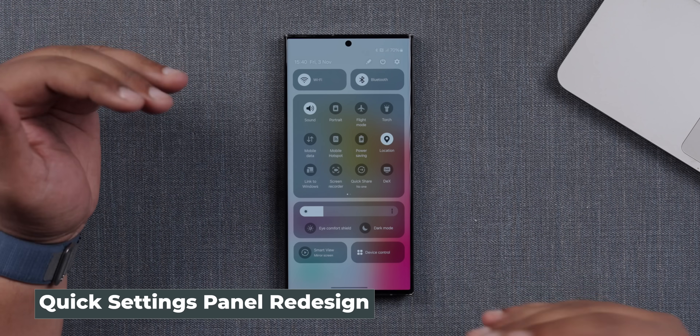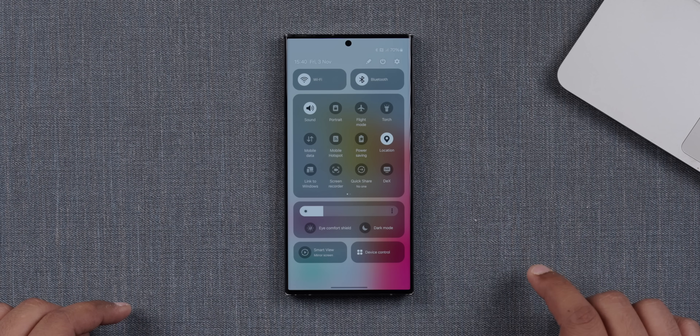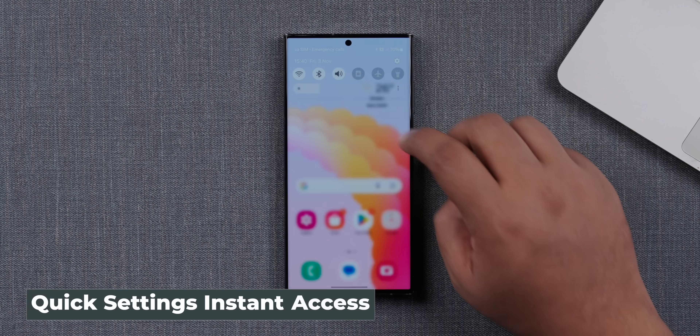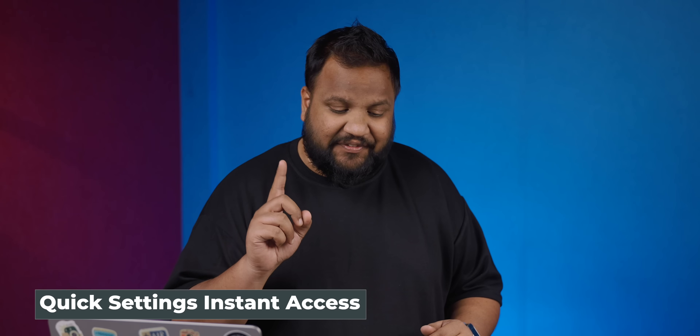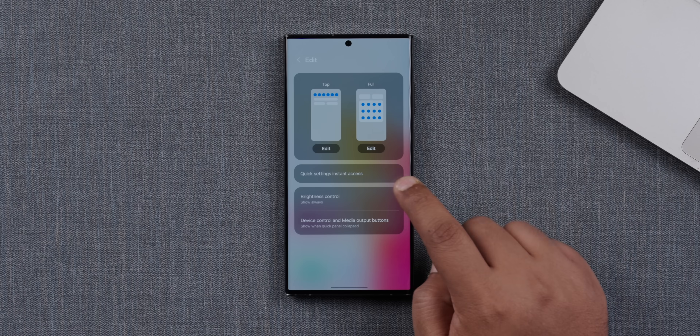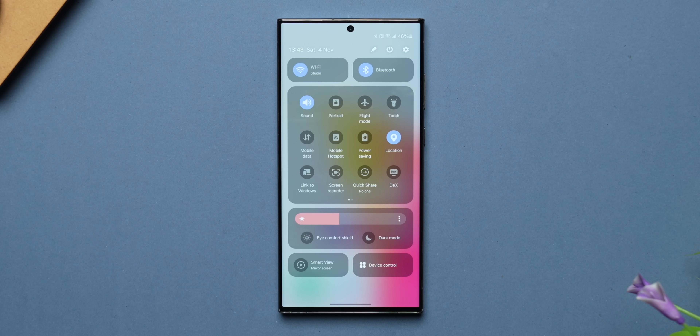The biggest upgrade in One UI 6 is the quick settings panel, which has been upgraded and redesigned. You'll see that there are blocks or panels of information sets — for example, Wi-Fi and Bluetooth are in a certain block, then you have a massive block with all the other quick settings options, and below that you have the brightness toggle plus the eye comfort shield, dark mode, and all of that. Very visually coherent. One thing I really like is the new instant access feature. You open quick settings, head into the edit option, and switch on quick settings instant access. When you swipe from the top right corner, the quick settings opens up directly — you don't have to do two swipes. Very nice. Good job, Samsung.